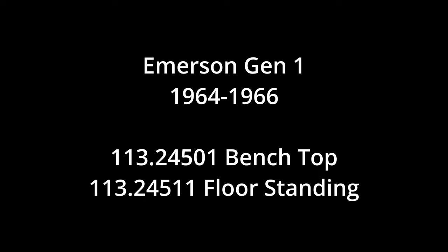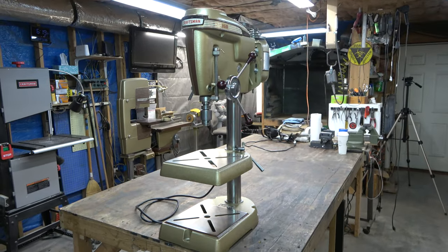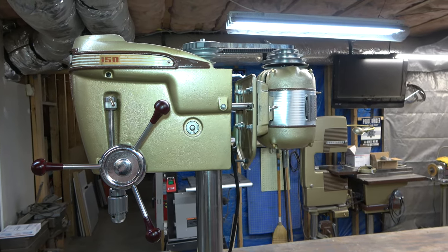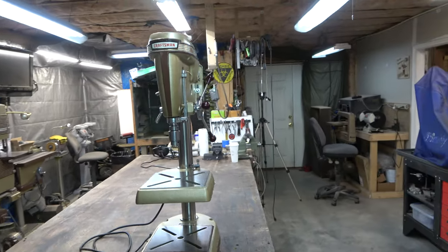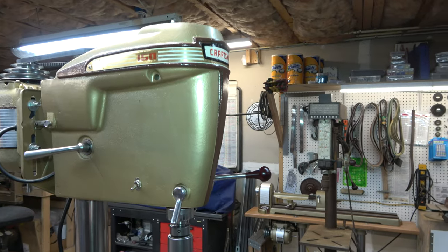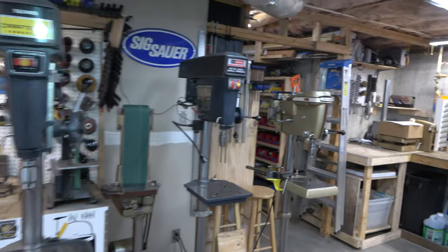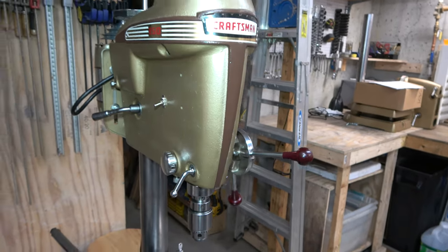The first generation of Emerson Drill Presses was the 150. The King Sealy version is identical in every way, with the exception of the model number for the same year. In 1964, when we got models from both manufacturers, there were some changes made from the previous year. One of the biggest changes was the feed return spring tension knob was omitted from the King Sealy and Emerson models. This change required a change in the head casting design, as well as the spring design.